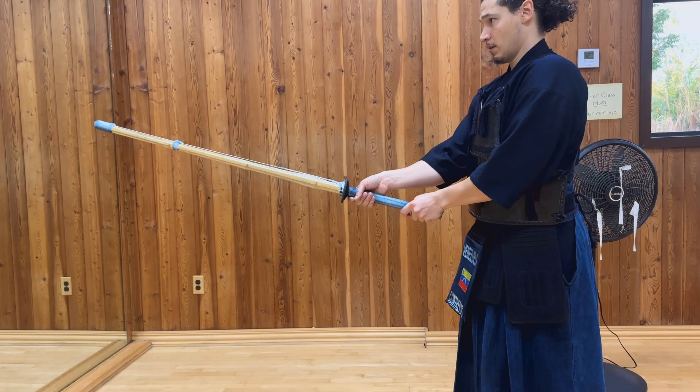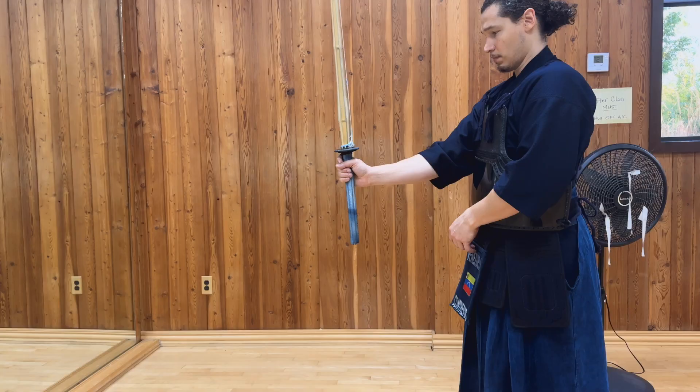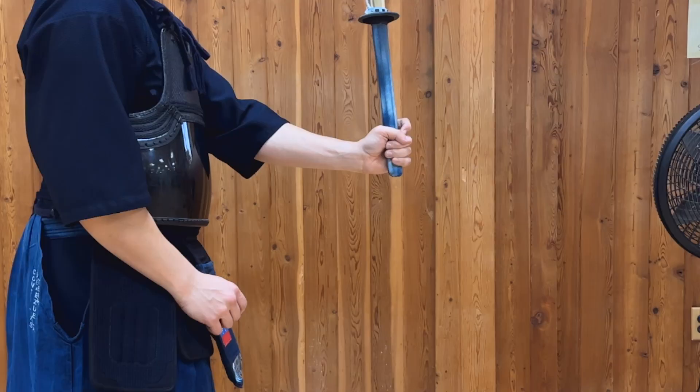Now let's look at what happens at the very last moment of the swing. You want to start squeezing your sword to make the tip accelerate. Right after — or maybe even about the same time — when you do that pull with your left hand, you're going to add the Tenoichi, and you do this by squeezing the shinai. You do not squeeze the shinai like it's a big towel; you want to squeeze it coming from the bottom two fingers.